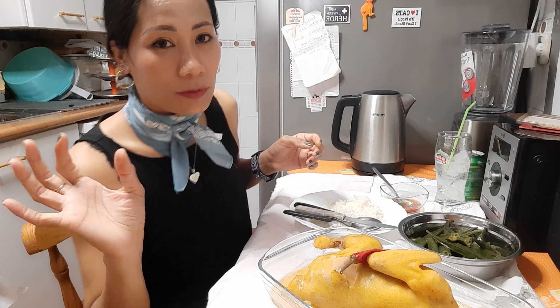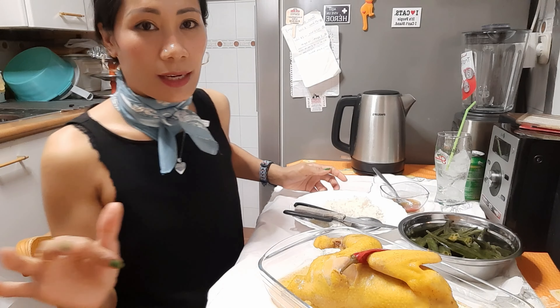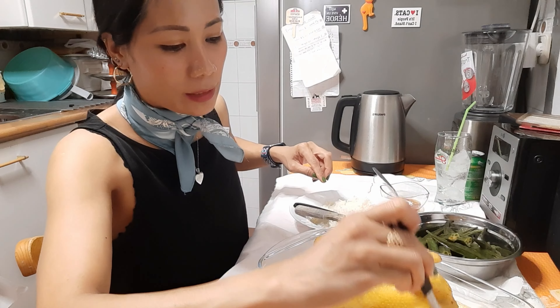Y claro, que no os falte nada: un poquito de sal, ave creme de pollo, pimienta, y esto, mirad, esto se llama lemon grass.